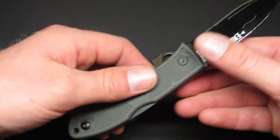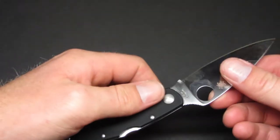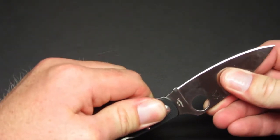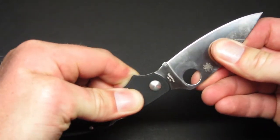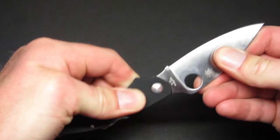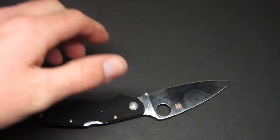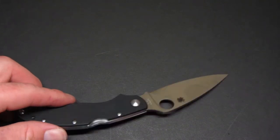My K-Bar Dozier has less blade play than the Cali 3.5, and I really don't know why that is. I'm not even pressing that hard, but the blade is clearly moving front to back — I can hear and feel the rock — so it's not solid. And that's not my only issue.